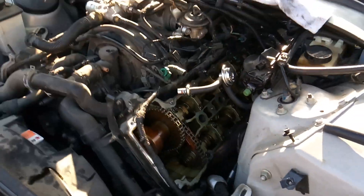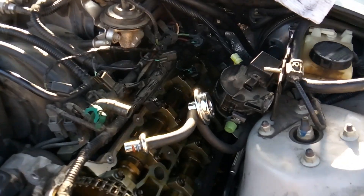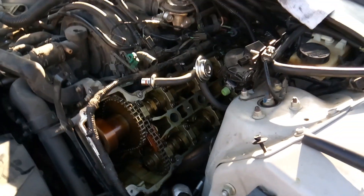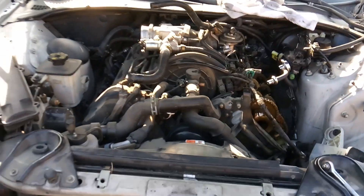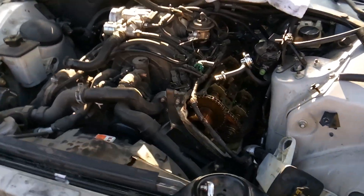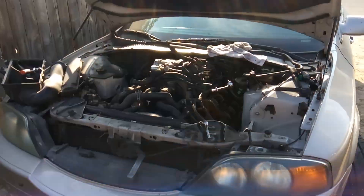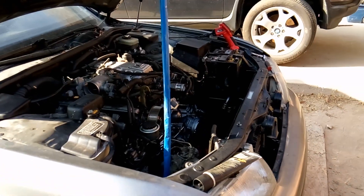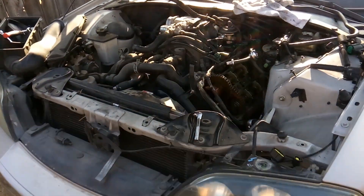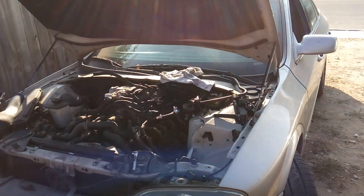So there you have it — eight new coils, a couple of new coil electrical connectors, and a new timing tensioner, and we should see this Lincoln get back on the road and into top running shape. I'm going to execute this job, and in the meantime I'll be finishing the Lexus tonight. Thanks everybody for coming out, watching, and supporting me. This is Matthew, your friendly neighborhood technician, signing off.